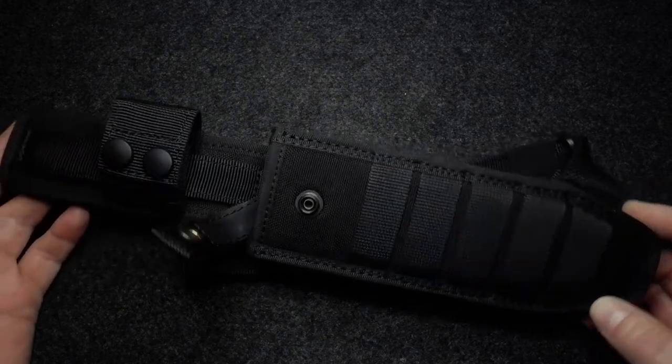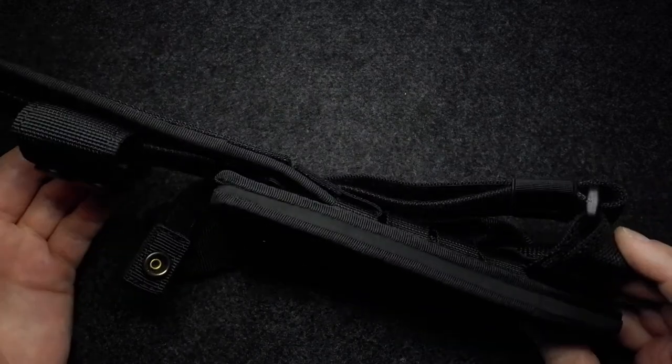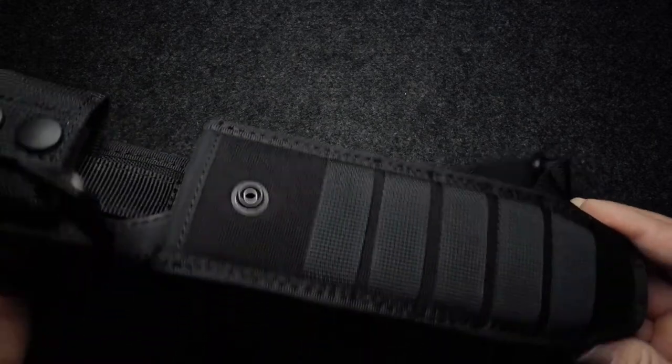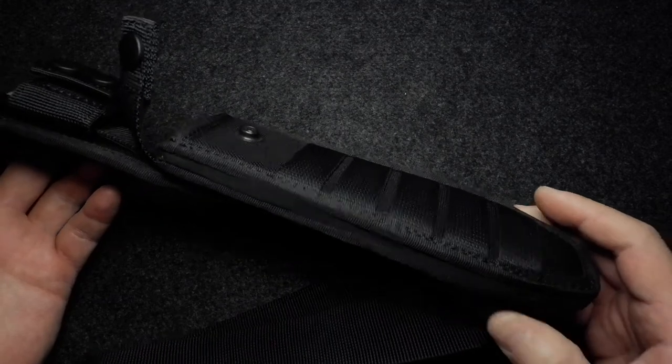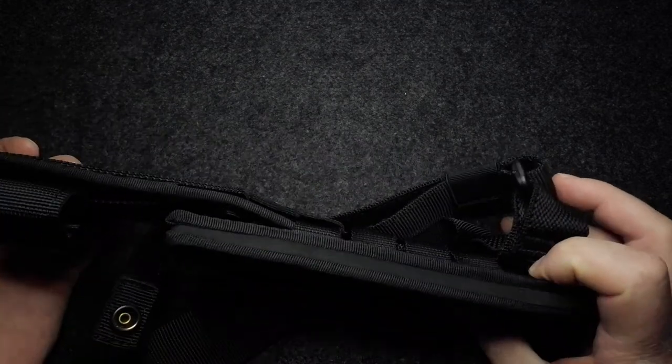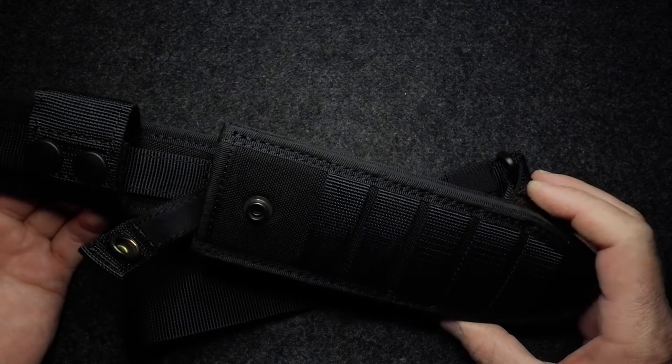This was the sheath I showed in the review of the knife, and he claimed that based on this, the knife was fake. Once I partially convinced him otherwise, he shifted to suggesting that Blades and Triggers had given me just the sheath from another Extrema Ratio knife.